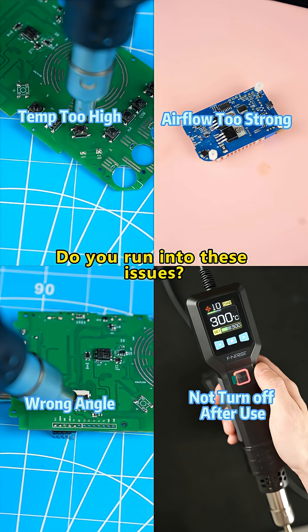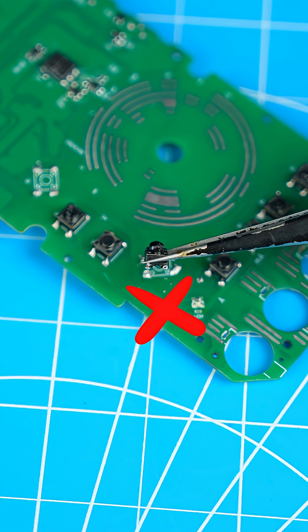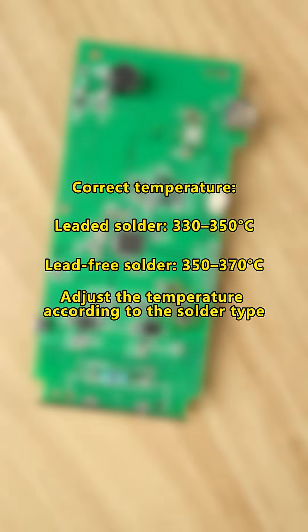Using a hot air gun, do you run into these issues? Temperature too high can damage pads and components. The correct temperature for leaded solder is 330–350°C, and for lead-free solder, 350–370°C. Adjust the temperature according to the solder type.